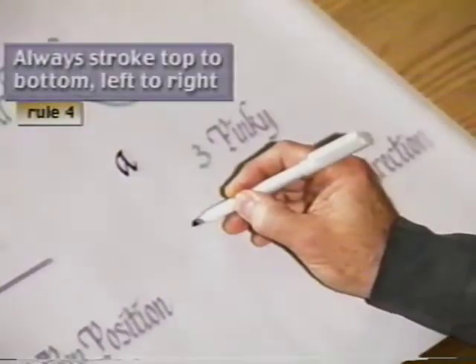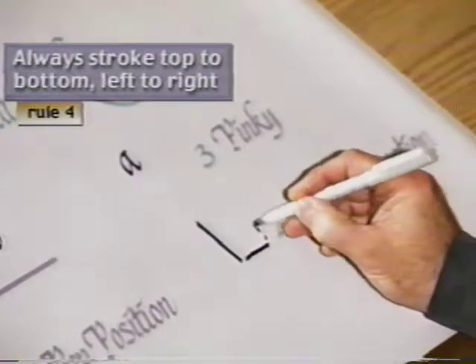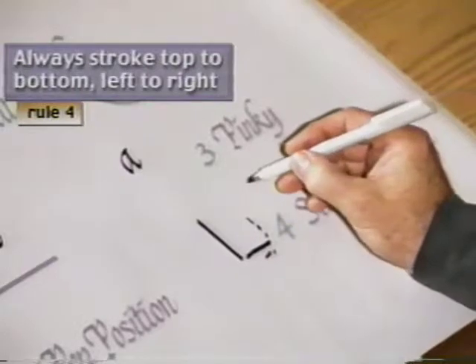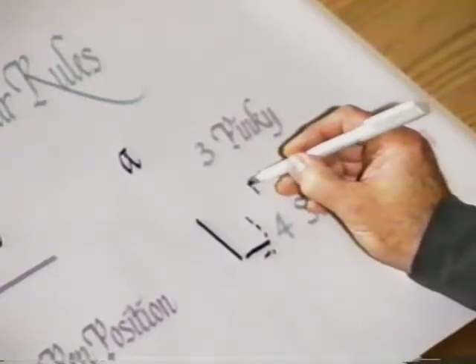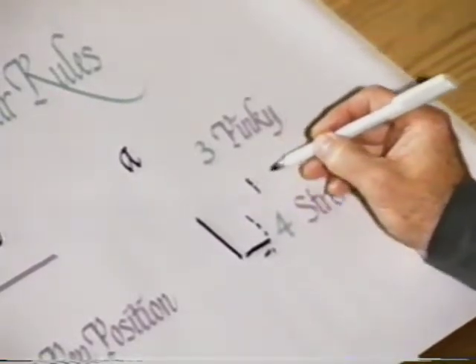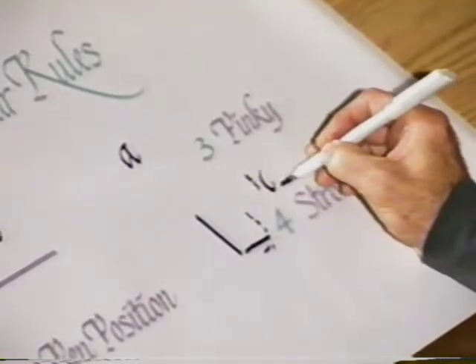The fourth rule has to do with stroke direction. You always want your marker to come down or to the right. You never push it up and you never push it to the left. So all your letters are formed in pieces. You can't ever push that marker in an upward position because it's going against the grain. You want to always make sure that your strokes are coming down or to the right.